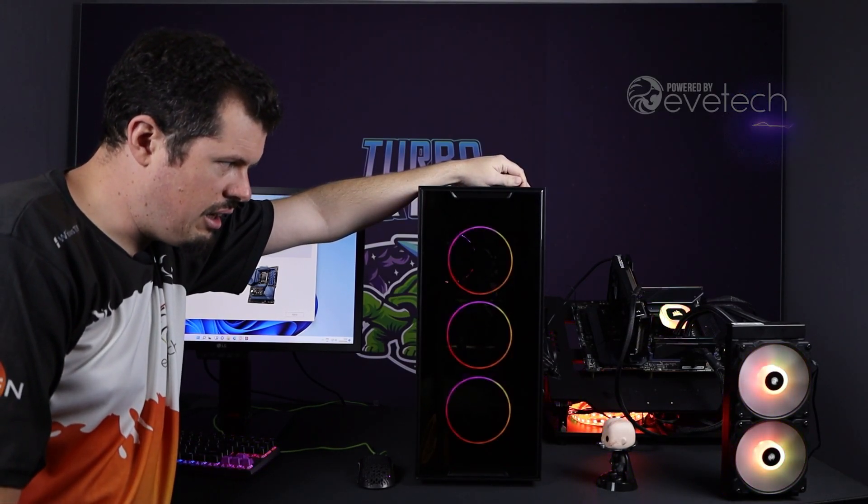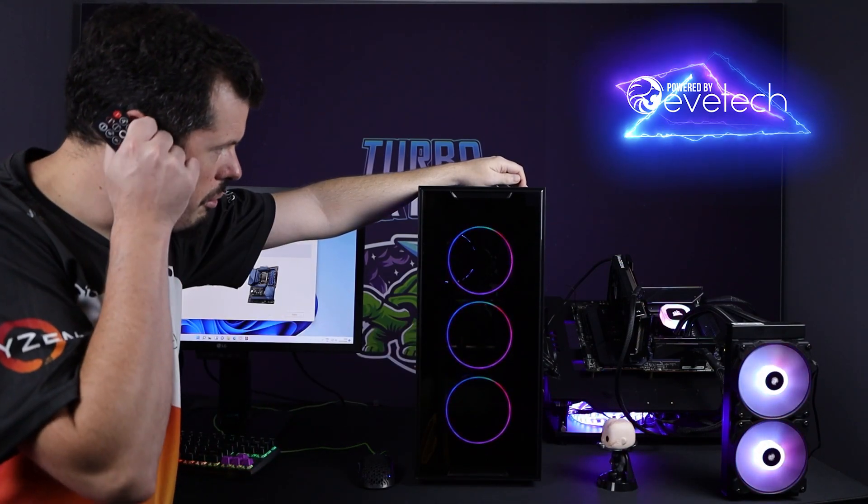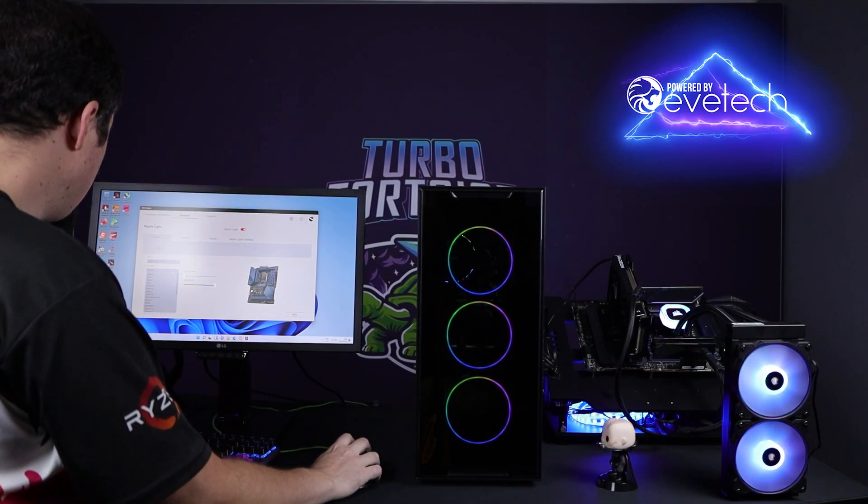All you have to do to get it to sync with the motherboard is hold in the reset button, which should be connected by default into its switches port. Hold it in for a few seconds — you'll see it flash and then it changes mode. Now it's connected with the motherboard in RGB mode.